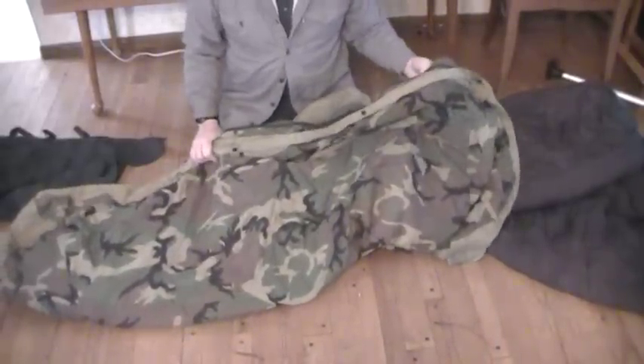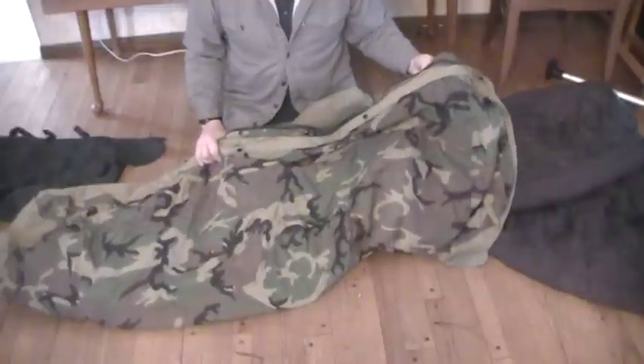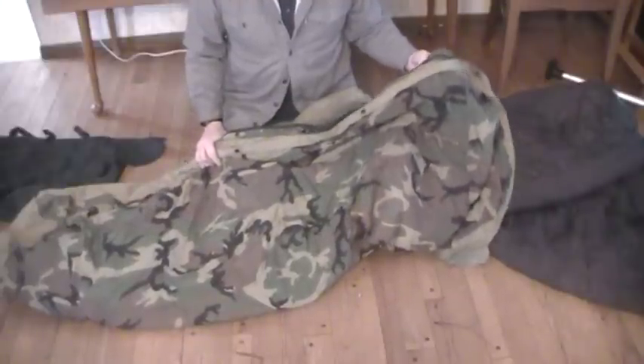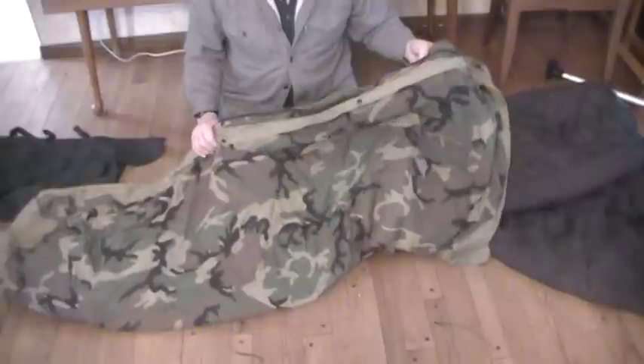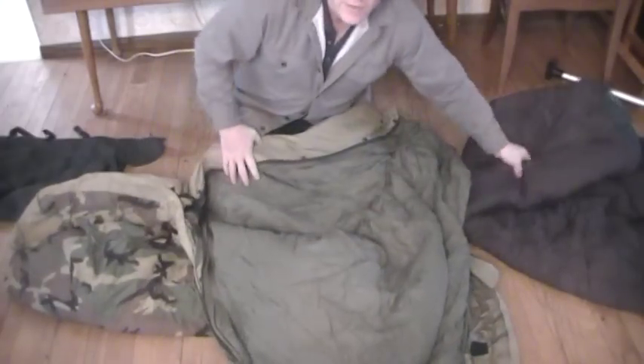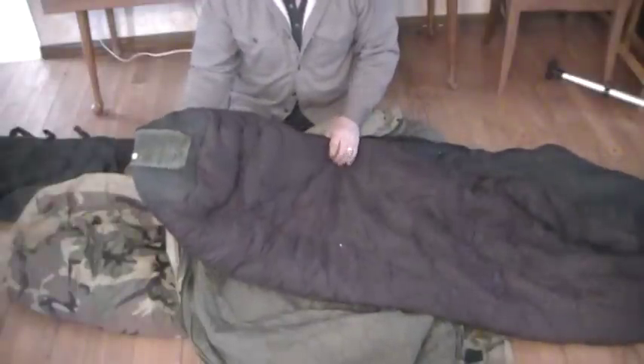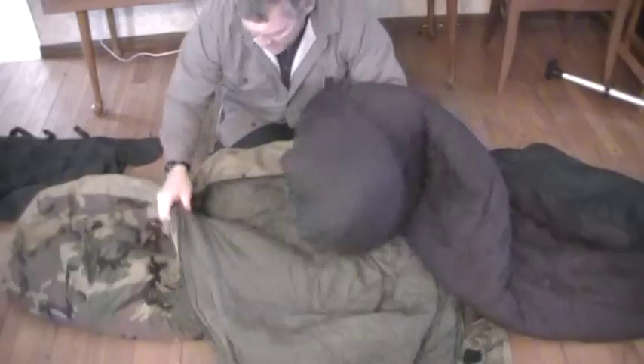With just the patrol bag and bivy cover, if I'm sleeping without a shelter, I'm pretty comfortable down to about 40 to 45 degrees if dressed properly inside the bag — I know it's not what it's rated for, but I don't like to be cold. If we get down closer to zero, I'm going to add the intermediate cold weather bag to it.